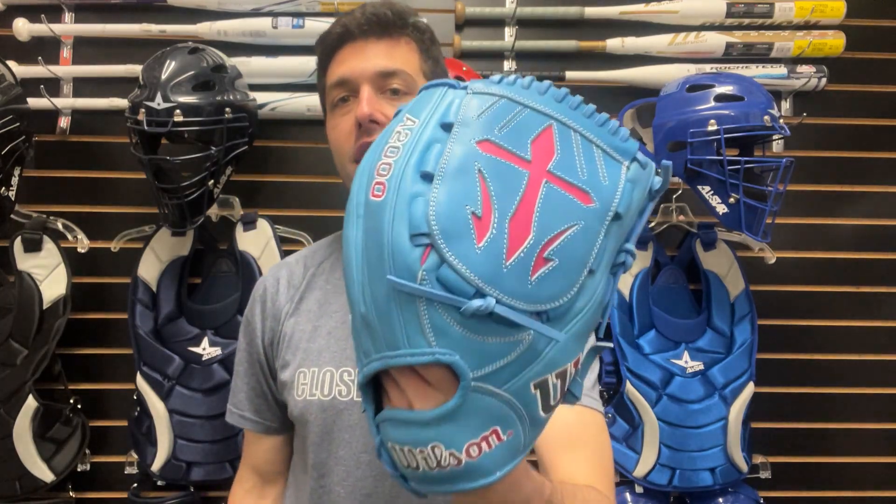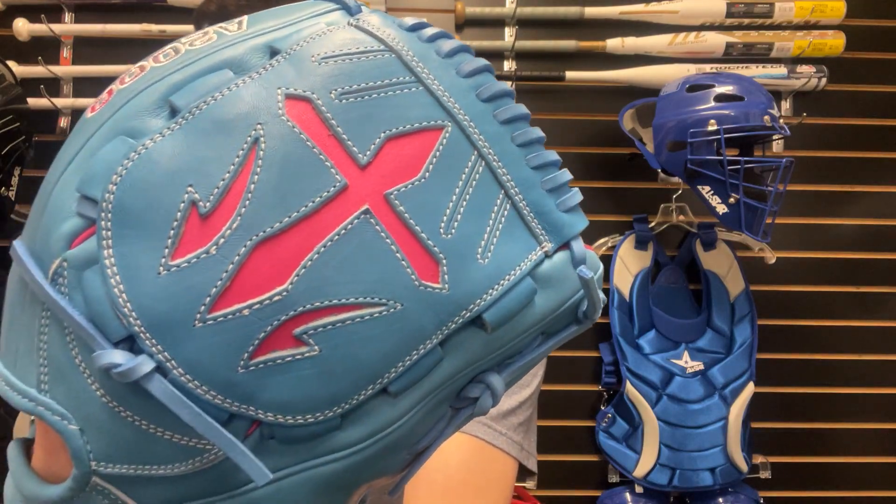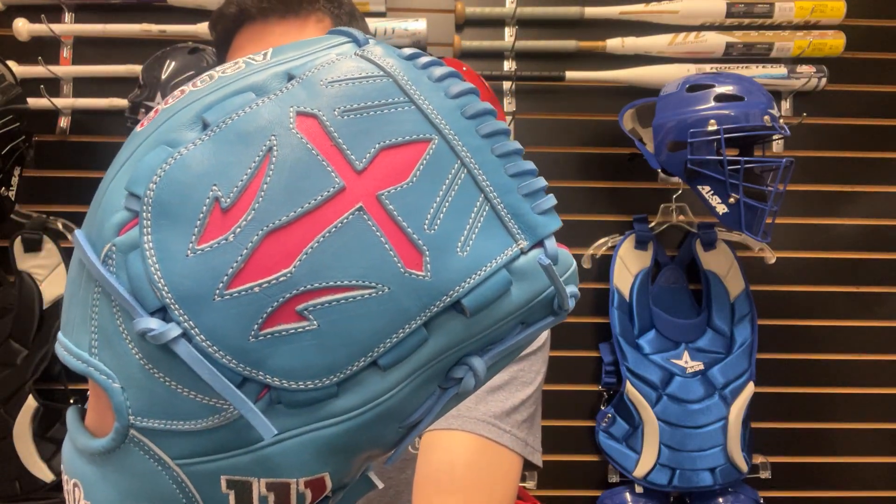Mad Max here, live from Closeout Bats. Today I am talking about Wilson ball gloves for 2024. Right here I have the glove of the month, the B23 12-inch. This one is going to have a nice colorway — that kind of sky blue with a flamingo pink accent.